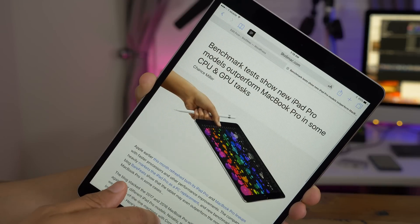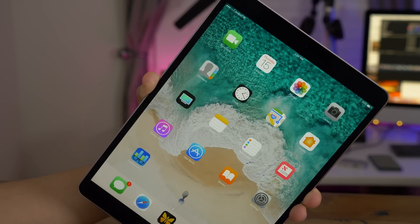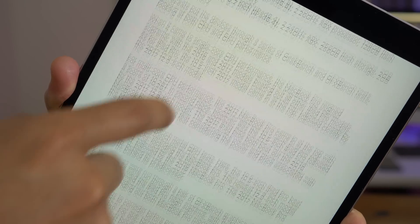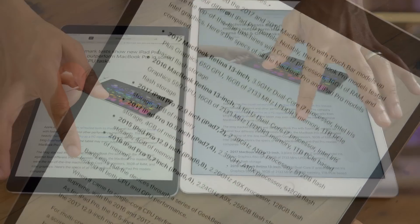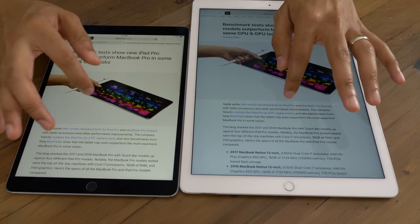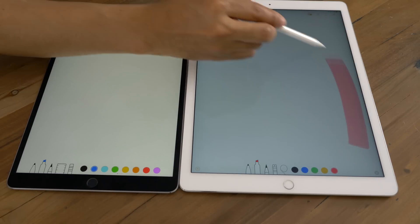But the real star of the show this go-around is something that's unfortunately a little difficult to show you in this video — it is ProMotion. This is a 120Hz refresh rate, and it's a variable refresh rate, so it can go up or down depending on the content being displayed. It makes text much more legible when you're scrolling through — you can actually read text as you scroll. You don't get that ghosting effect that you get on older hardware, where text becomes blurry as you scroll. And it's immediately noticeable. It's something that may not sound like a standout feature in the press materials, but trust me, folks, it makes a big difference.